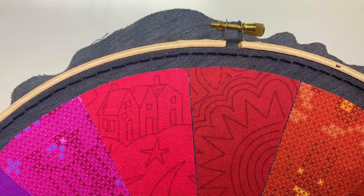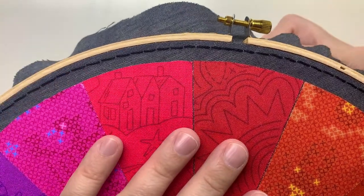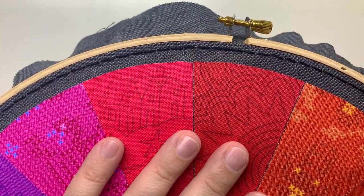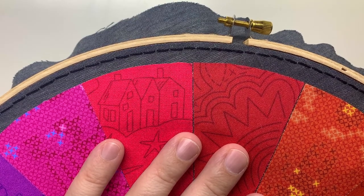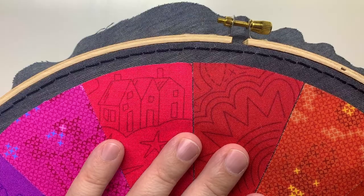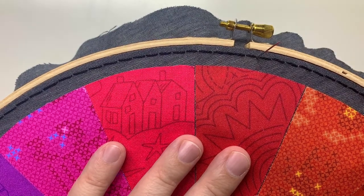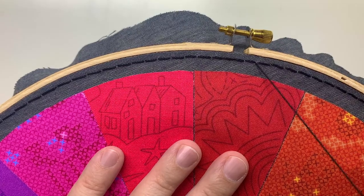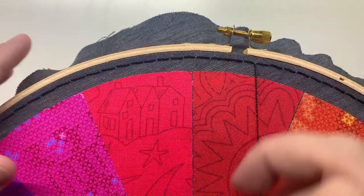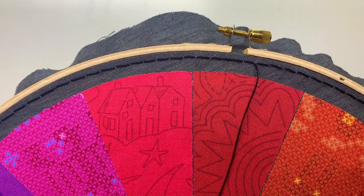Once you've done the back stitch, you are going to bring your needle up on the inside of the back stitch right by one of your stitches. Just pick a random back stitch and start there. Pull your thread through, and now all of the rest of your stitches will be worked on top of the fabric.